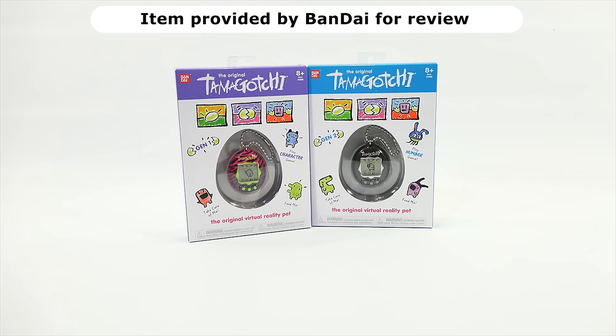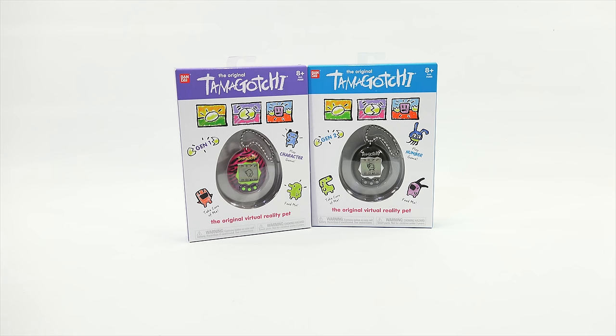I got these too late to put them in the Christmas series for 2018. I had already had all my videos queued up and then these came in, so sorry about that Bandai, but we can still check them out. I have the Generation 1 and Generation 2.